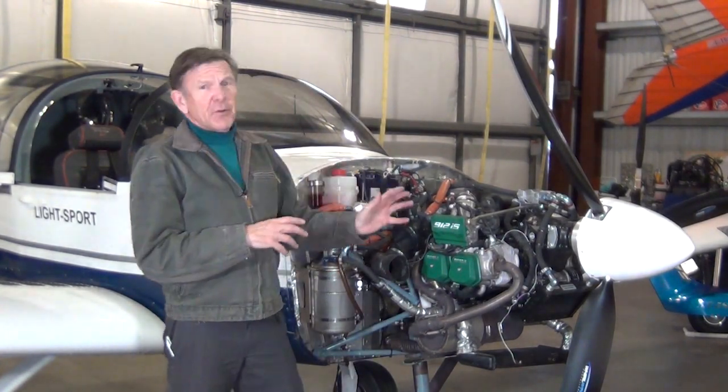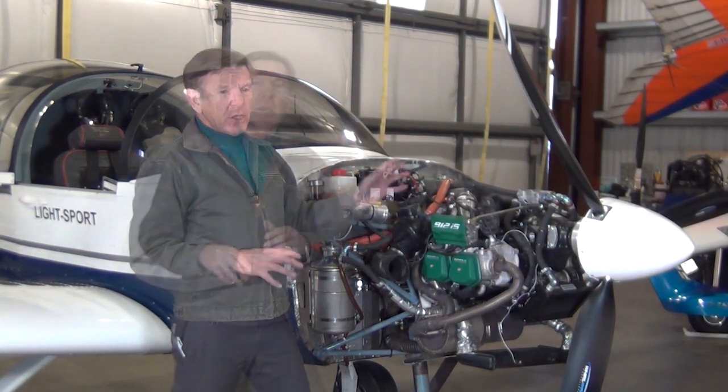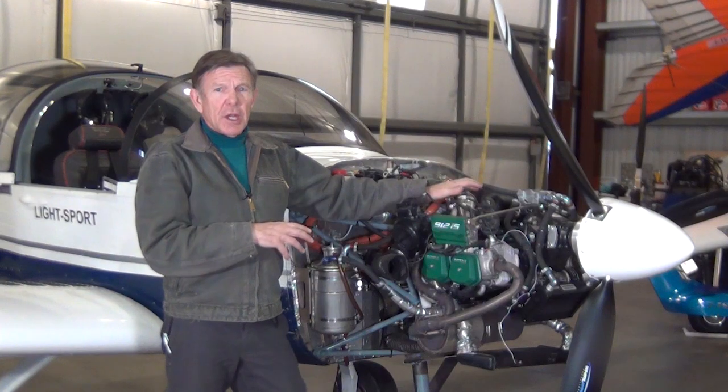Hi, this is Paul Hamilton. What we're going to do here is we're going to look at the differences between the carbureted 912 and the fuel injected. You've already looked at the introductory for the carbureted engine. Now we're going to be looking at pretty much just the differences with the fuel injected engine here.